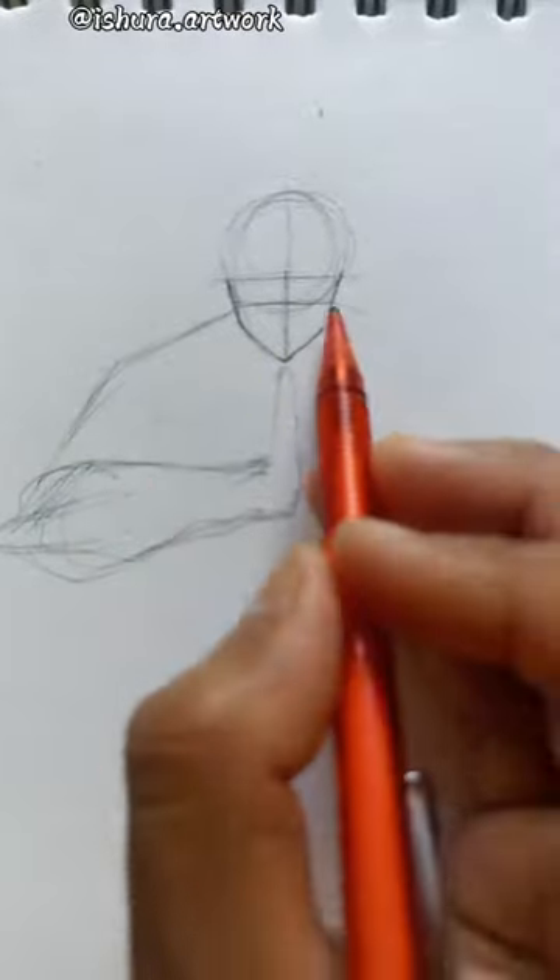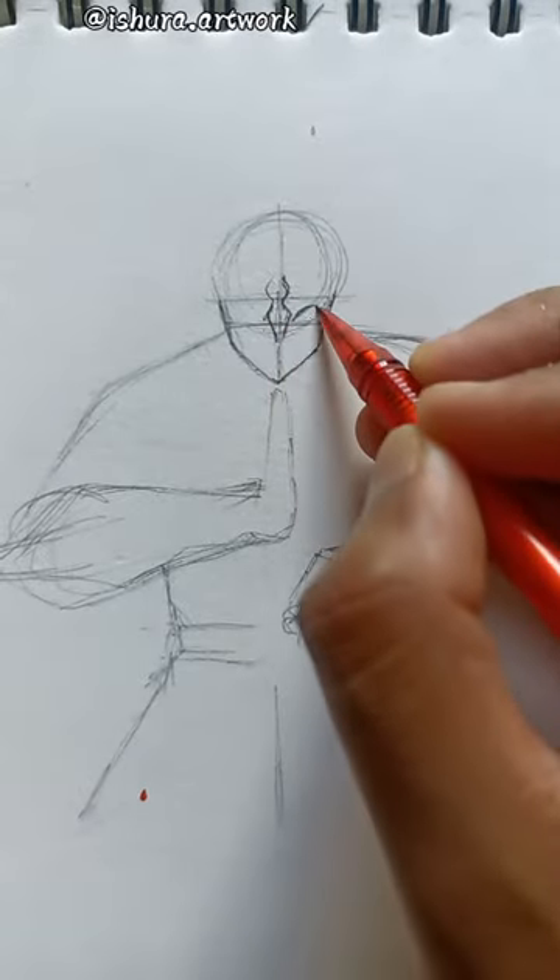First of all, I will make a rough sketch so that I know where the parts of the body are, and I will draw it very easy. After that, you should draw the face. First of all, the eyes, because eyes are important.